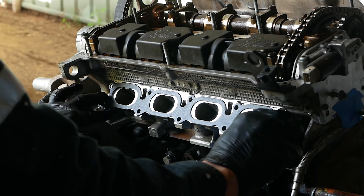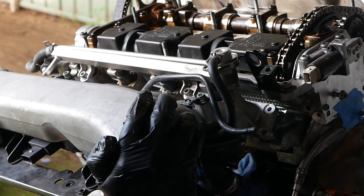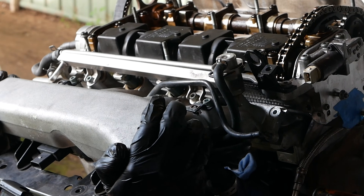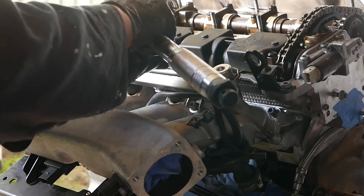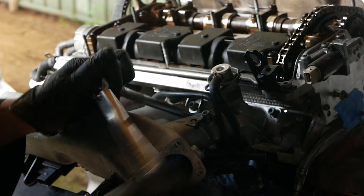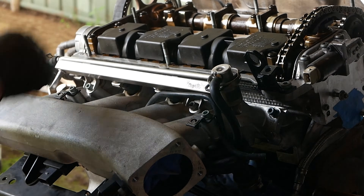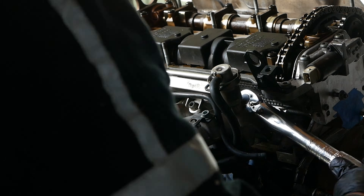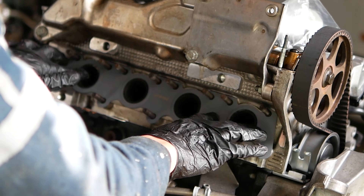I wanted to seal up the head next but I didn't have the cam chain tensioner tool on hand, so I moved on to the manifolds. These are quite straightforward to install and I'll list the torque specs in the description below for the manifolds and everything else done so far. I like to torque these from the inside out using the same crisscross pattern — I'm not sure if that's important but I'd do it anyway.